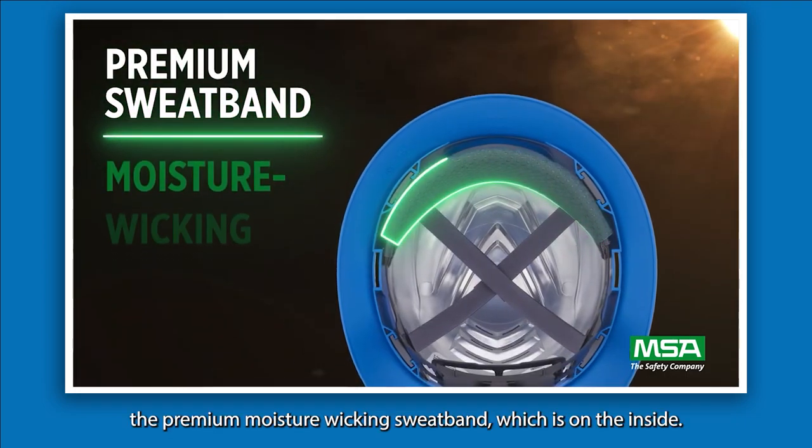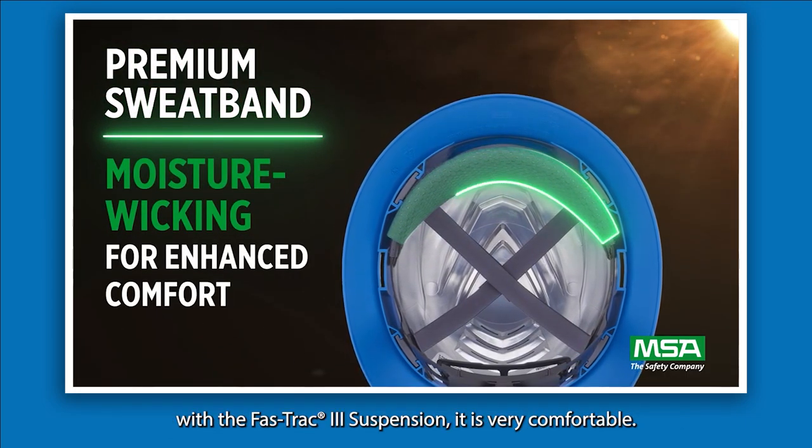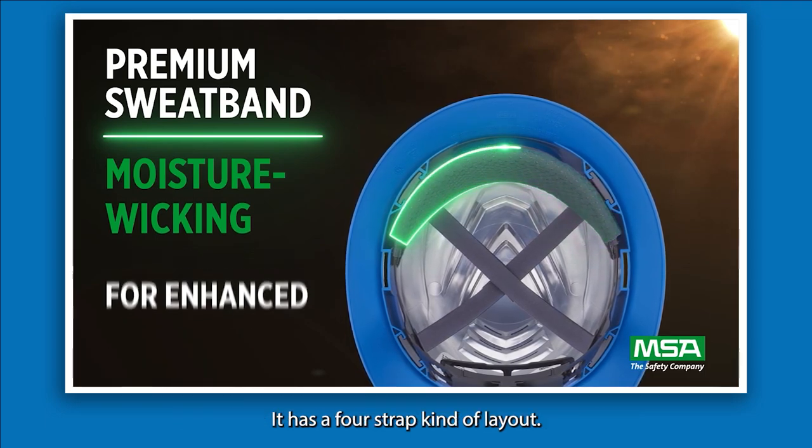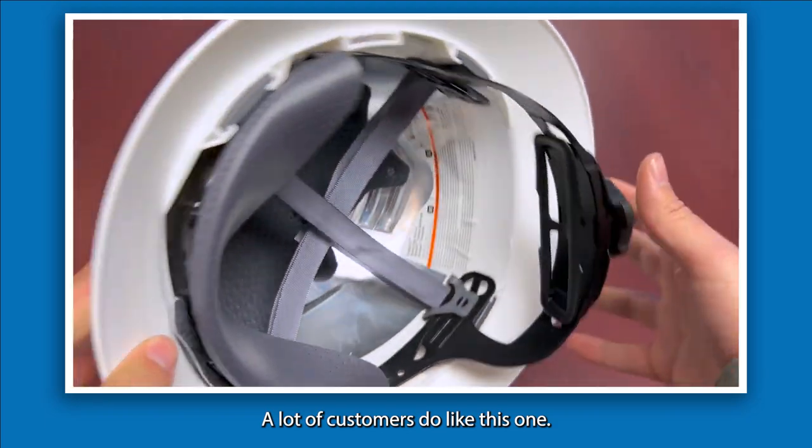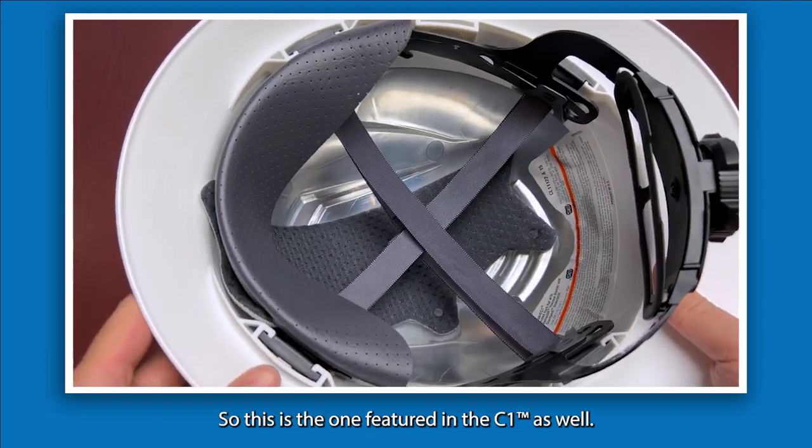It has the premium moisture-wicking sweatband on the inside and the Fast Track 3 suspension. It is a four-strap layout and overall a very popular suspension — a lot of customers do like this one, so this is the suspension featured in the C1 as well.